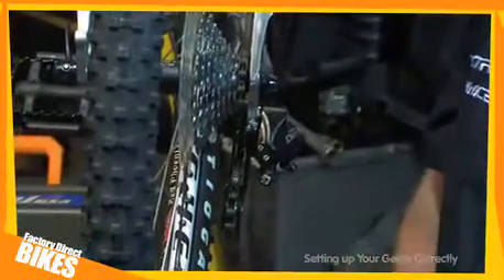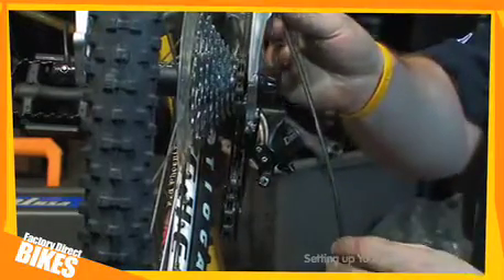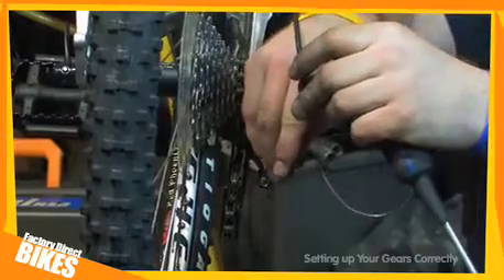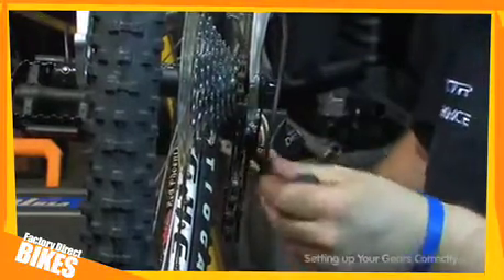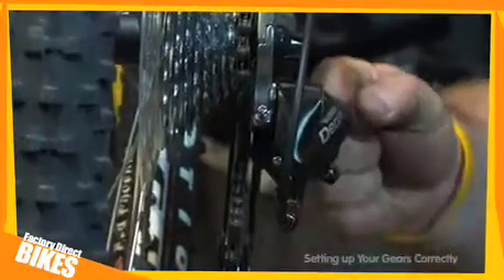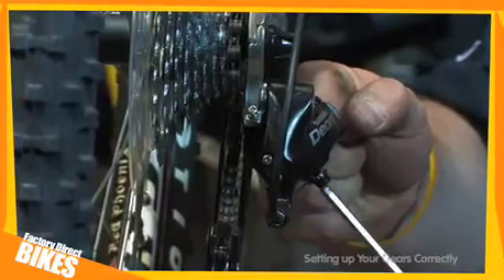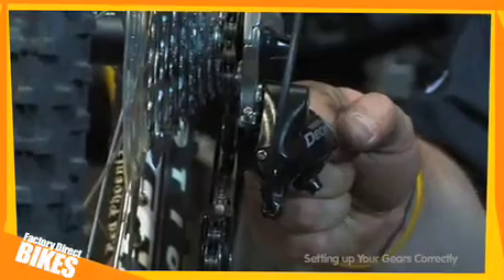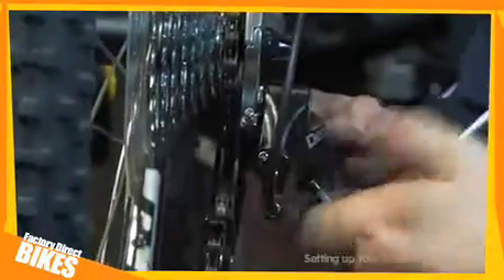Once you've achieved this, grab your gear cable, insert it into the frame and into the derailleur. Put your screwdriver down. Pull the gear cable tight and, using your allen key, do up the pinch bolt.